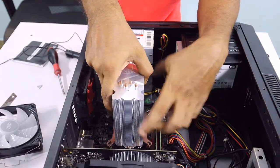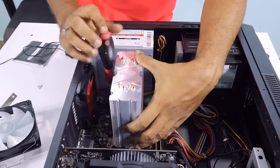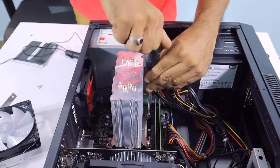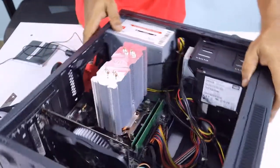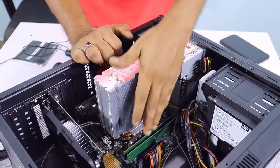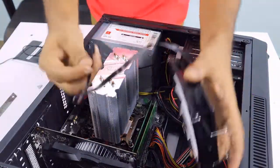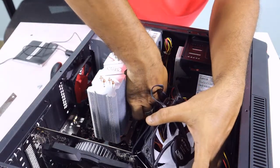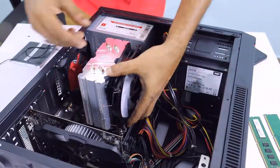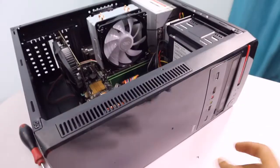There is a spring type of screw. Now we are going to install the heat sink. Now we will install the fan. I will install the fan cable.